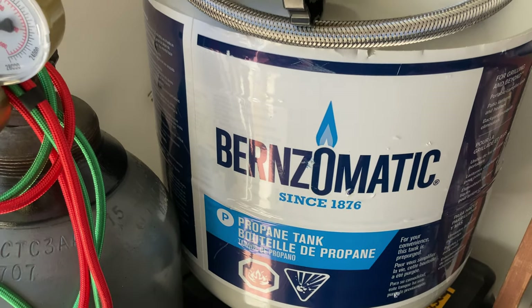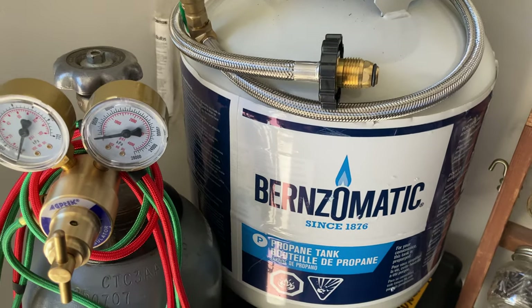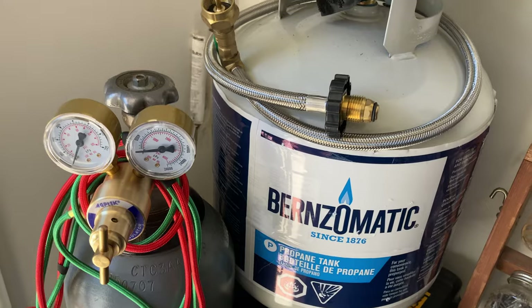Special thanks to Burns-O-Matic for this exceptional propane tank. That's the tank I used to fuel the propane-fueled forge.